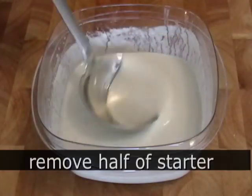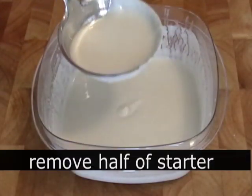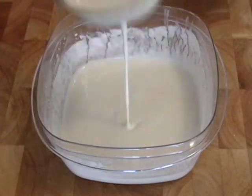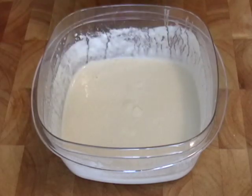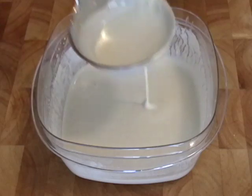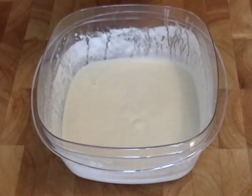After 24 hours, we're going to stir it up, remove half, and add some more flour and water. I'm just going to use a ladle here — I'm not going to measure it, you can if you want, but I'm just going to eye it. I'm going to take out half and just discard that — you just throw that away.